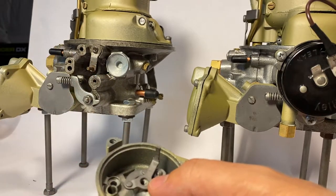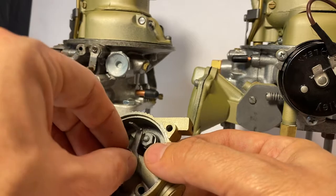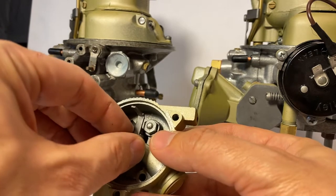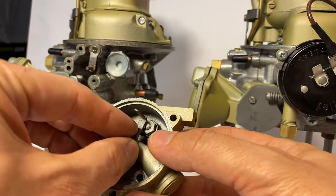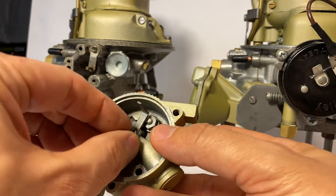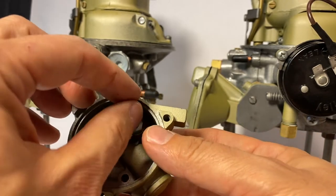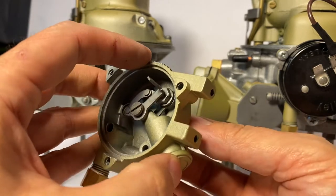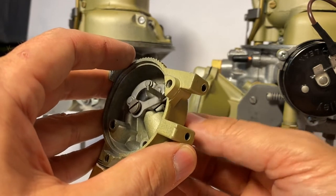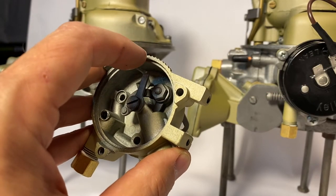Just on right there in the middle. Of course you want to make sure that your piston — this whole assembly here — is moving freely before you install it. You can use a lever actually in the back here, or also in the front. So we'll get those tightened down.